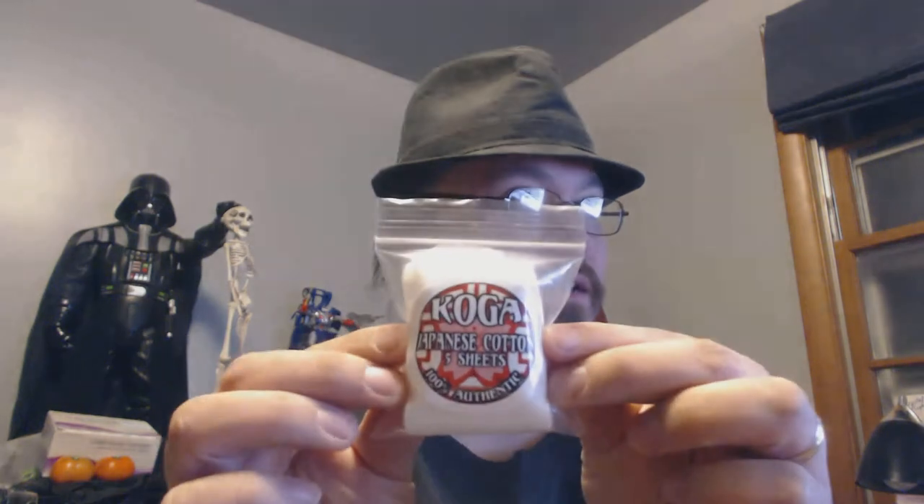The Sub Tank also comes with some Japanese cotton pads. I enjoyed those so much that I picked up some Koga Japanese cotton from KBS. I've really been enjoying it — I notice a lot fewer dry hits. I wasn't the biggest advocate of the organic cotton movement, but I think I'm a believer now. I just tried it to see if I'd like it.